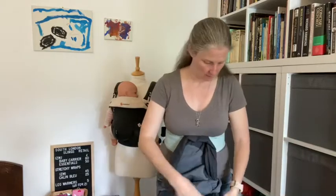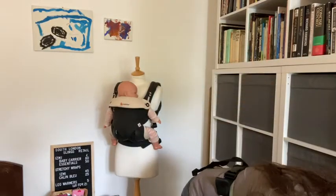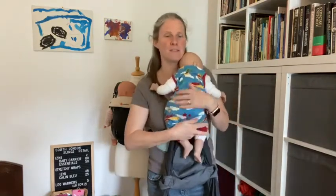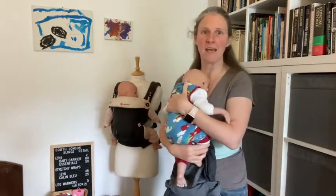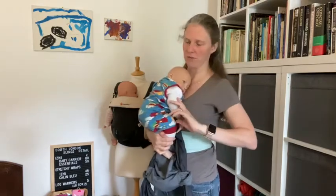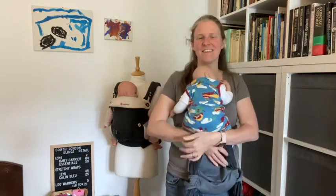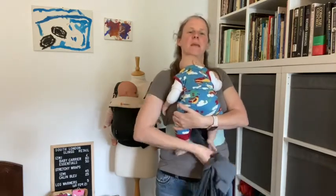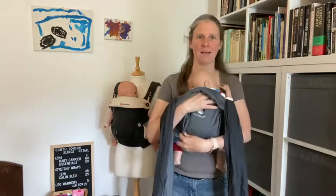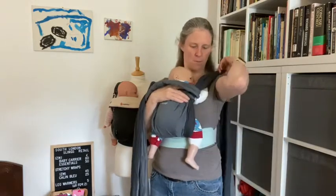So now I need my baby — this is Jamie, my newborn size demo doll. All I'm going to do is hold Jamie in front of me here. As newborns like to be carried, they generally have their knees up. I'm just going to nestle my baby on my chest, then get hold of the carrier and bring it up between Jamie's feet and spread it out over his bottom and back. I've just ended up holding the carrier and the baby, then I'm going to pop the straps up onto my shoulders.